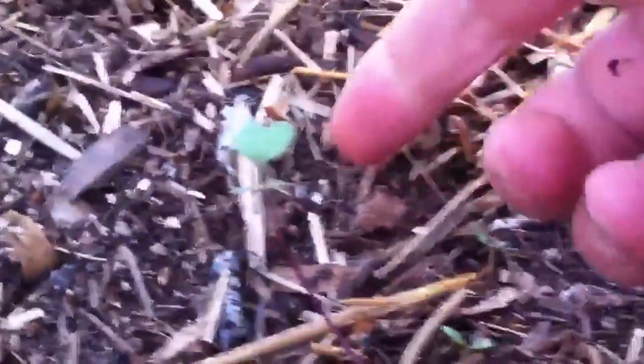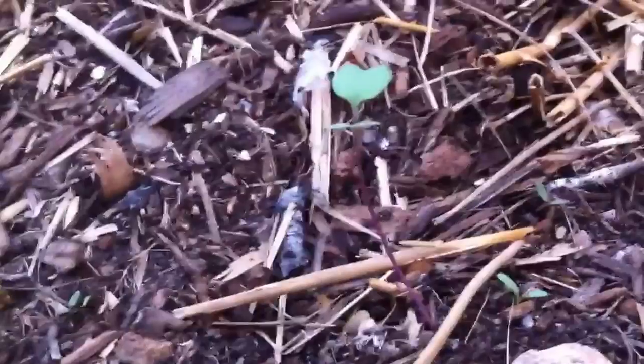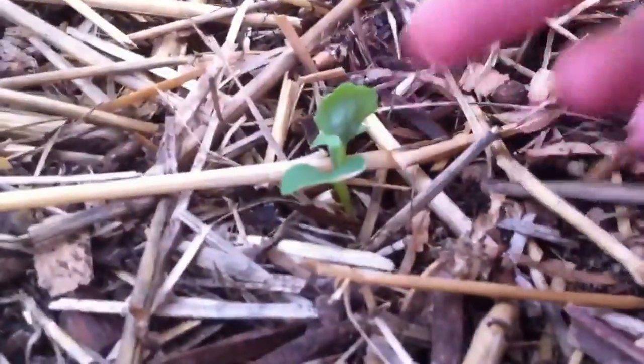I've added in some more sprouts out here because I want to fill this bed up with broccoli. We eat a lot of broccoli and cauliflower. I want to get as many plants as possible, but you can see that I'm having a hard time getting them going. You can just see that there's a stark difference between the two — the aquaponics and the dirt gardening.